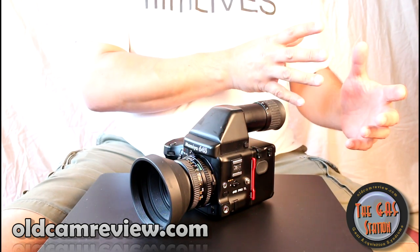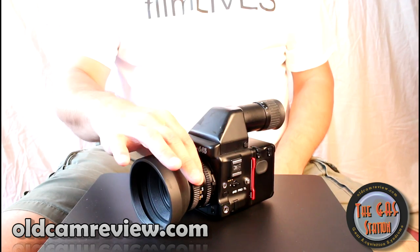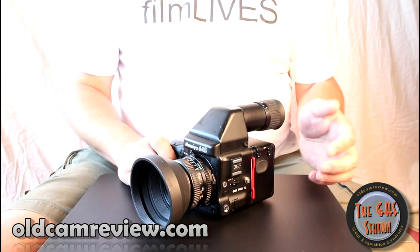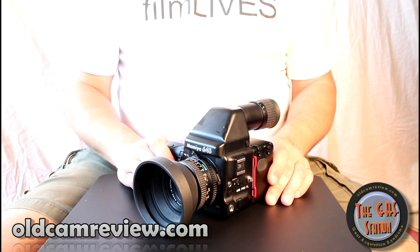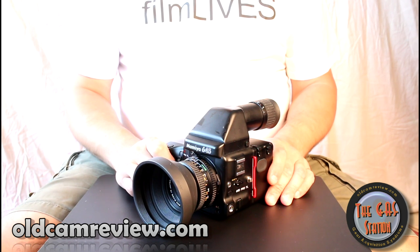The original 645s aren't really compatible with these. The one commonality between them is the lens mount — the lenses are largely compatible, you can swap those. Mamiya glass, my friends, is amazing glass. It's really great stuff, there's no doubt about it. I don't think you would be disappointed in any way whatsoever getting Mamiya stuff and getting the Mamiya glass.